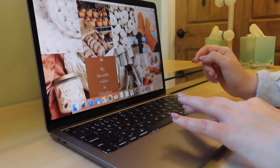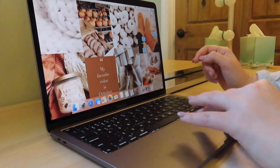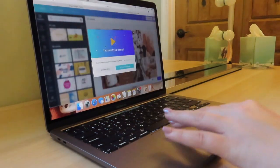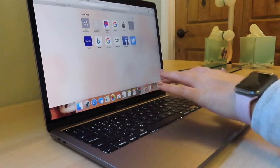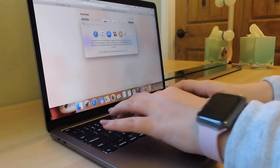I'm gonna do the same thing for my internship folder and delete the school folder since I won't need it. Next I want to check out my YouTube channel and also download Google Chrome.